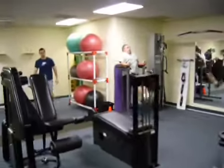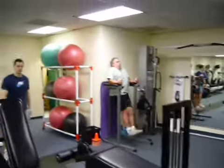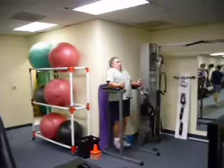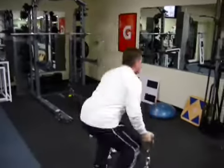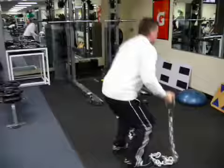We got Greg doing straight legs over on a Roman chair. So this is a full body circuit here — we got pull-ups, we got abs, we got a full body exercise, and some plyometric power with the chains.